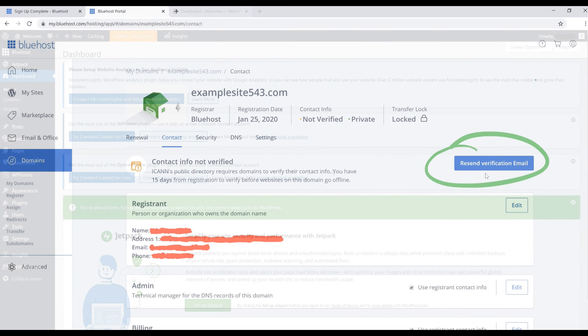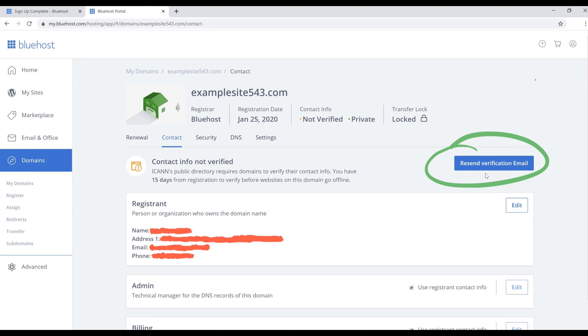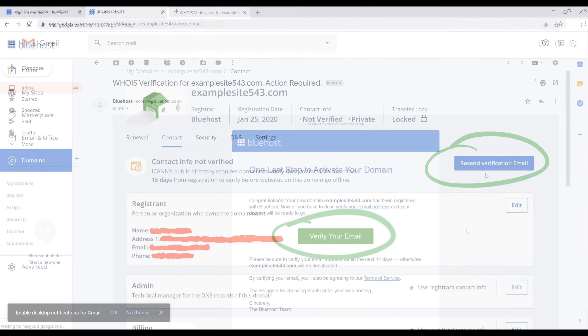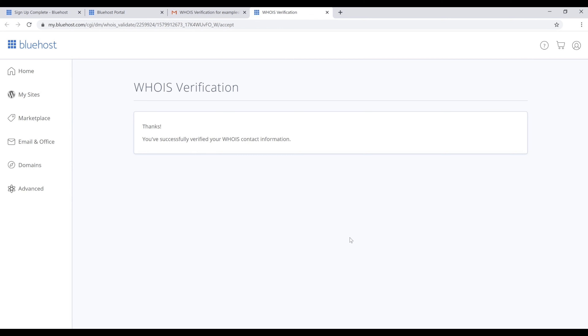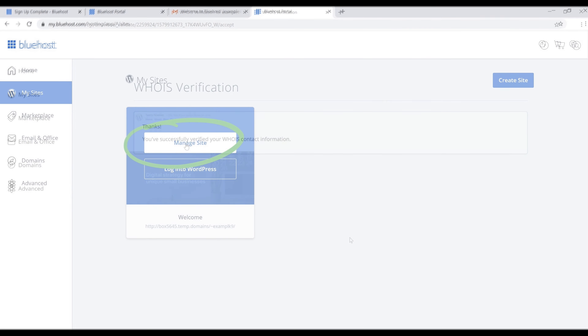Before we get into that, there are a few more things to do. Go back to the Bluehost section, click on 'Domains' in the left sidebar, then click the 'Contact' button on that page. From here, we need to verify our email. If you haven't received an email from Bluehost yet, click the blue 'Resend Verification Email' button. Then go to the email account you registered with, find the Bluehost email, and click the green 'Verify Your Email' button. That will send you to a WHOIS verification page confirming your contact information.